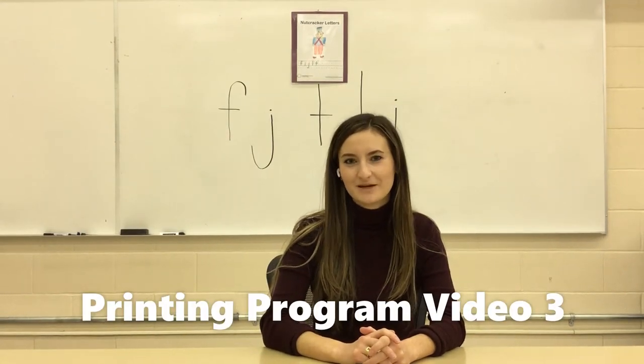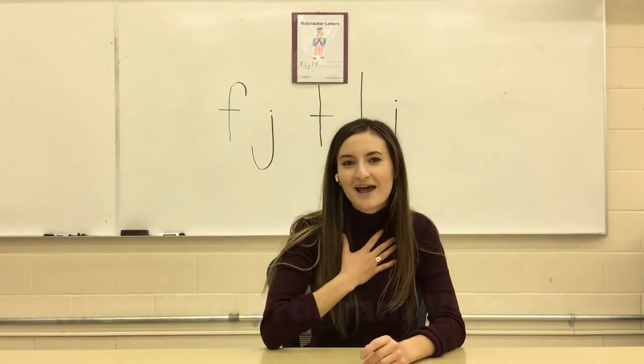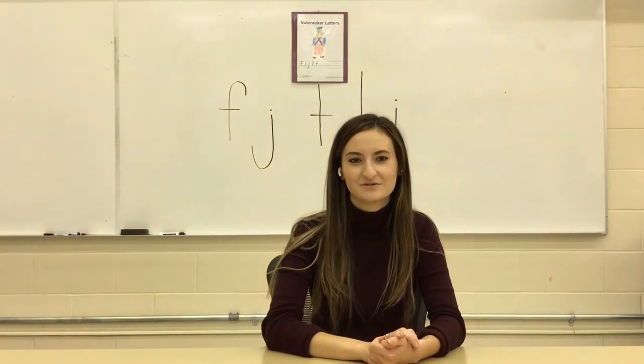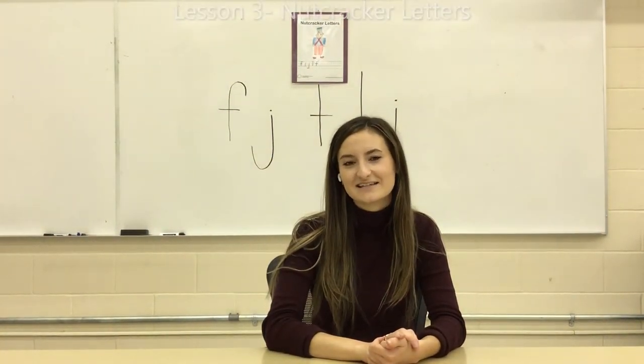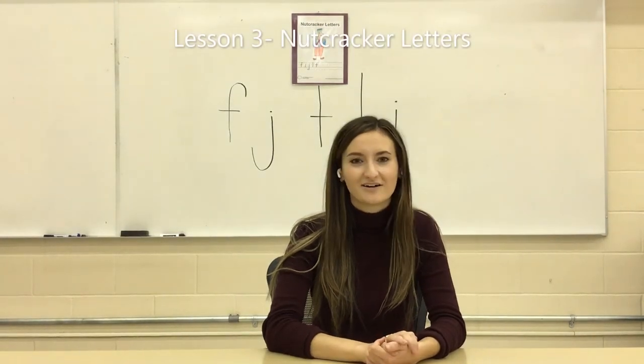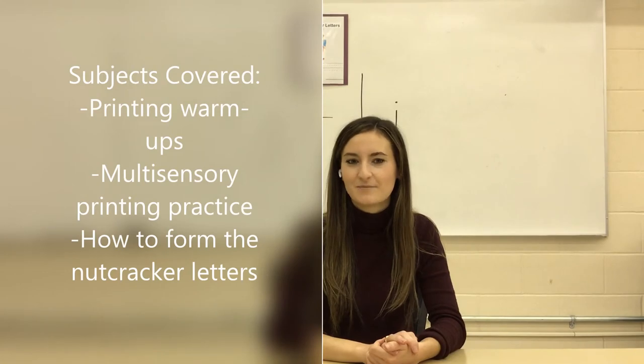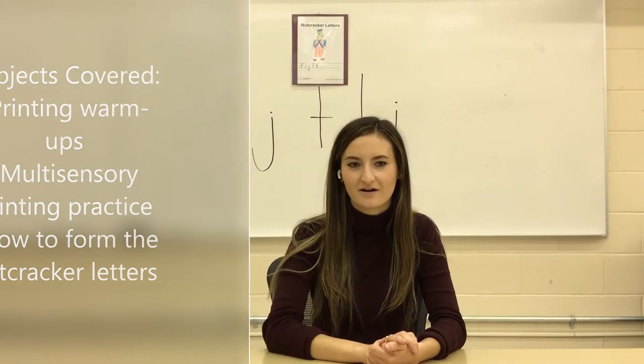Hi, welcome to this video on the OT Printing Program. My name is Brianne and I'm a part of the Occupational Therapy Team here at the Calgary Catholic School District. Today's lesson is lesson number three, which is on nutcracker letters. We will cover printing warm-ups, multi-sensory printing practice, and how to form the nutcracker letters.